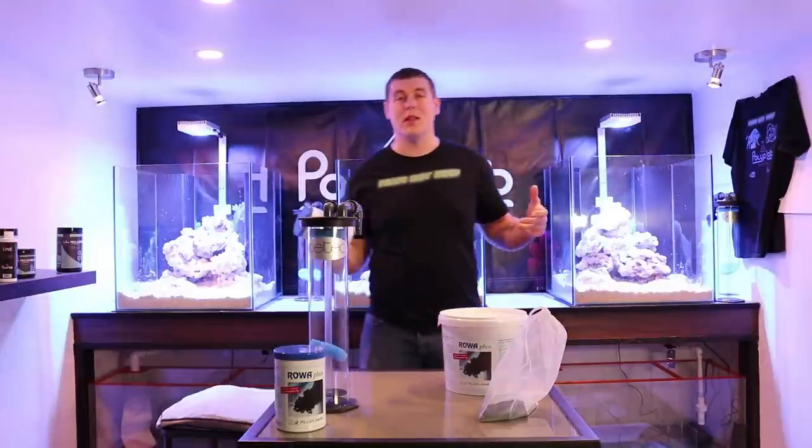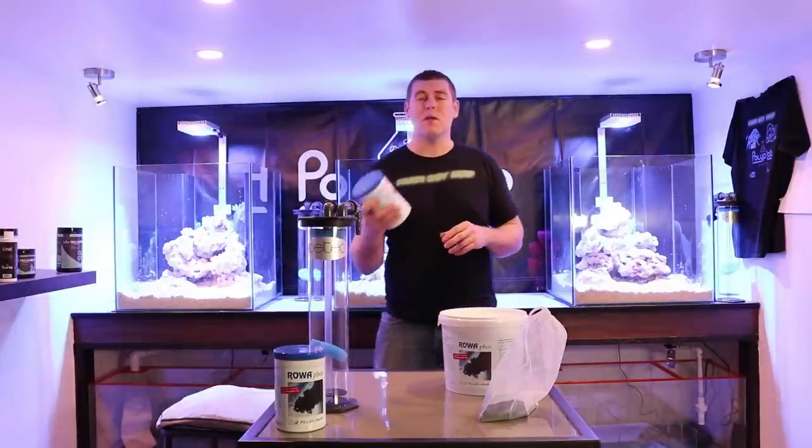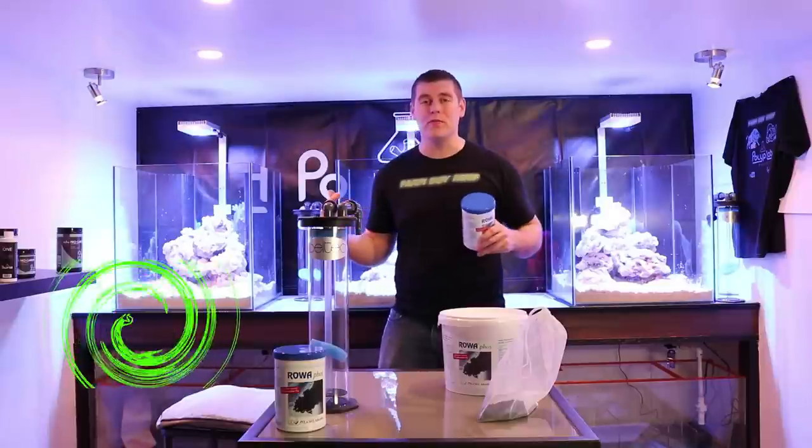Hey farm hands, farm boy Roof here, welcome to the lab. In this episode of the lab we're going to talk about RoaFoss and why it's so beneficial to run in our reef tanks.